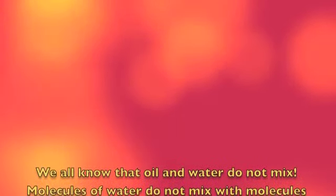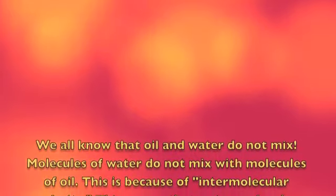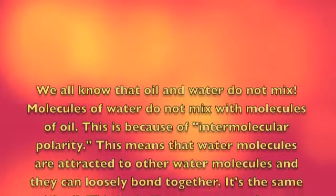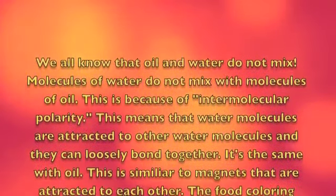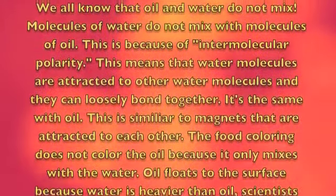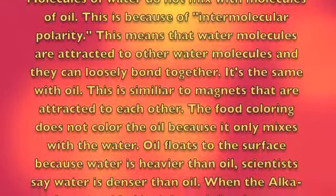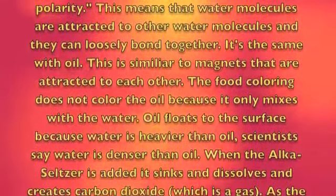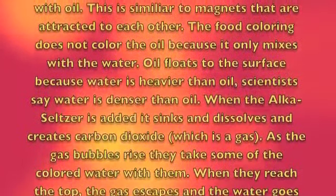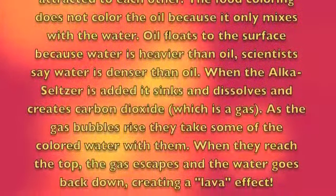We all know that oil and water do not mix. Molecules of water do not mix with molecules of oil. This is because of intermolecular polarity — water molecules are attracted to other water molecules and can loosely bond together, and it's the same with oil. This is similar to magnets that are attracted to each other. The food coloring does not color the oil because it only mixes with the water. Oil floats to the surface because water is heavier than oil — scientists say water is denser than oil.